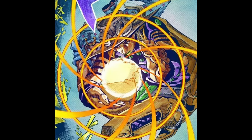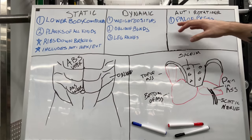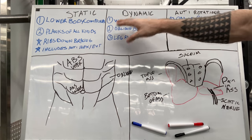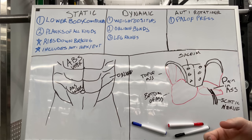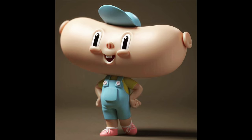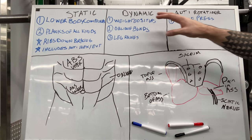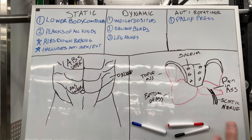In terms of anti-rotational stuff, one that's really intuitive regardless of your equipment level is a Pallof press. This alone will cover a lot of the anti-rotational benefits you want to check off during your training program. Putting planks or any ab work in between your main exercises and accessories is a good way to fit it into your program — a lot of us throw abs at the end and then we're too exhausted. Make it easy for yourself and put it in the middle of your workout. When you fulfill all these different categories, it's going to work your abs from top to bottom, side to side, front to back — you're just going to have a really thick, chunky core.